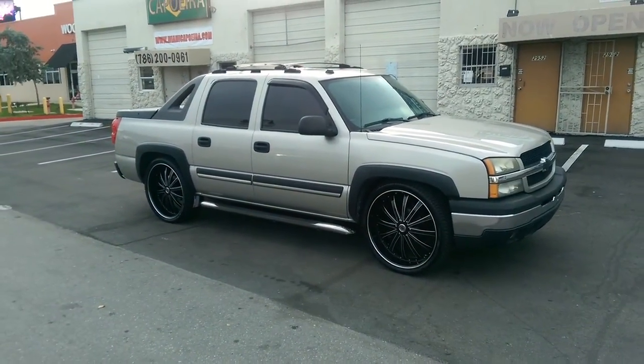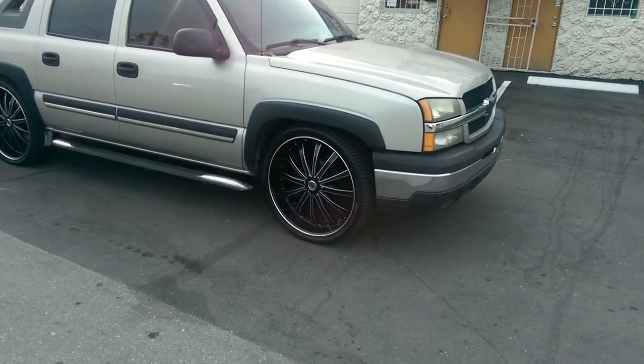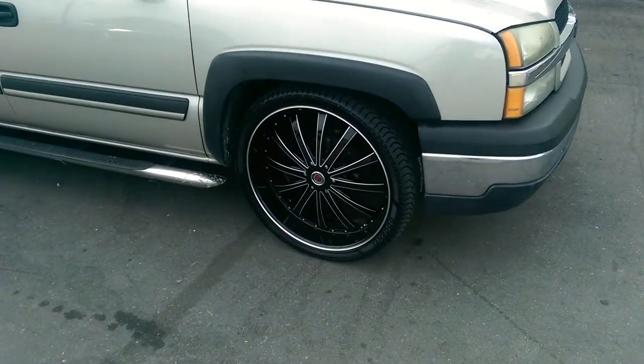Right now you are looking at a 2004 Chevy Avalanche. Got the Red Sport 77Bs on there — 26-inch with the 305-30Z26. No scrub, no rub.